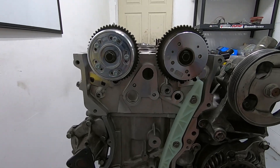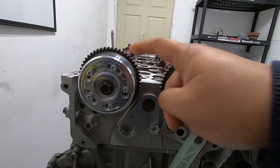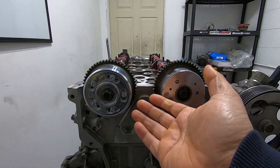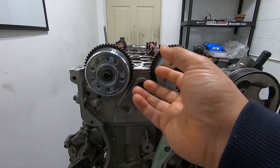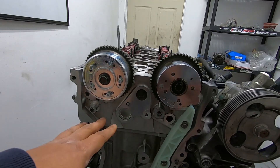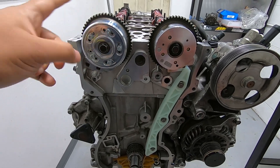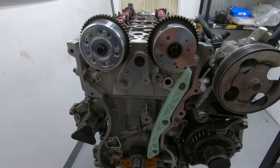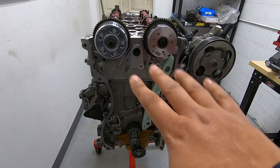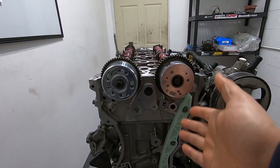Something similar happens on the exhaust side — as you can see, this is zeroed out right now. If you retard the exhaust timing, meaning the exhaust valve opens a little later, during the power stroke you'll keep the gases in that power stroke longer, because opening the exhaust valve releases all the pressure from the cylinder, reducing torque. So opening it a little later produces more torque down low, and I think it also increases the exhaust flow rate — the speed of the air.